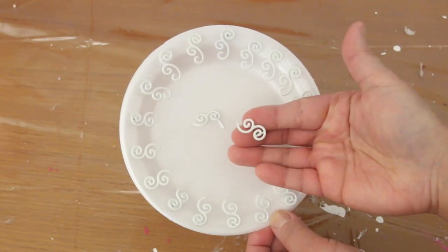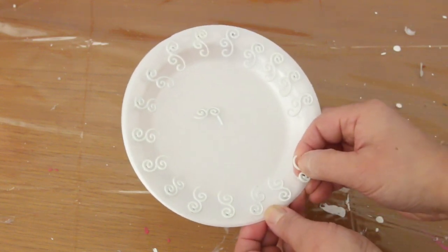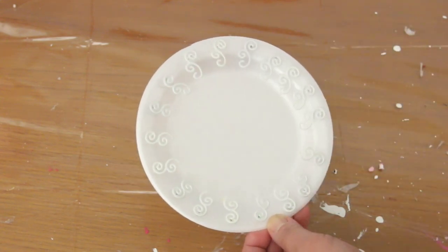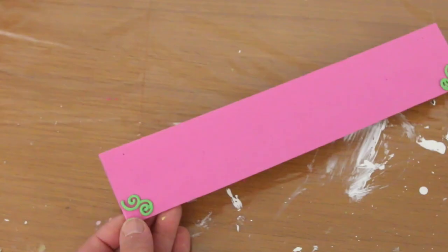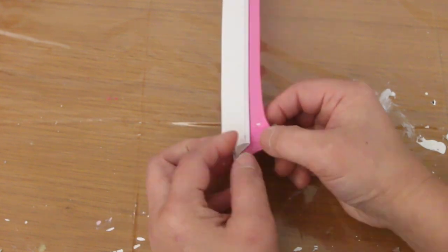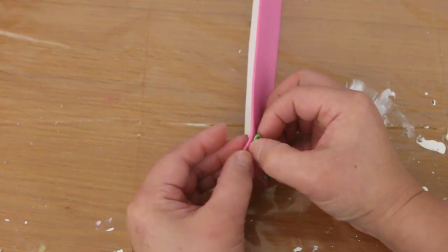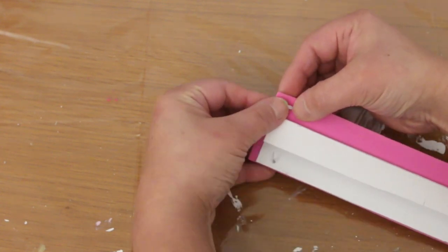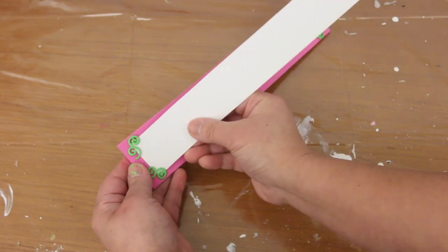To attach this to the pink backing I have these swirly embellishments with a split pin on the back. I'm just going to push them into this foam plate so I can paint them. I got these swirly things a long time ago from Michaels. These will hold the letter layer to the backing — the split pin makes it easy. The letter layer fits in like this.